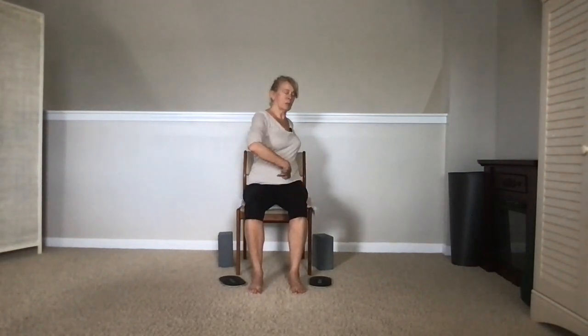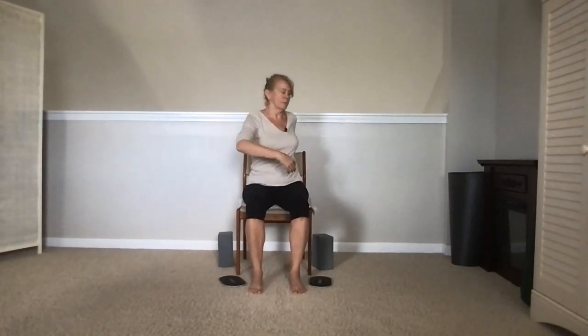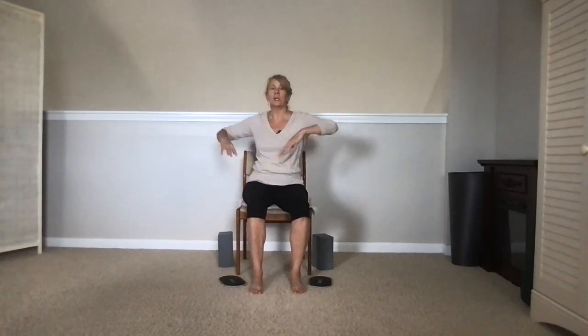We're going to go into a twist. On the next inhale, wing it out — same as before. Exhale, twist. That front hand is going to come to the belly. Usually we take it to that opposite knee, but we're going to bring it to the belly. Inhale to center. Other side. Let's do a couple more each side.